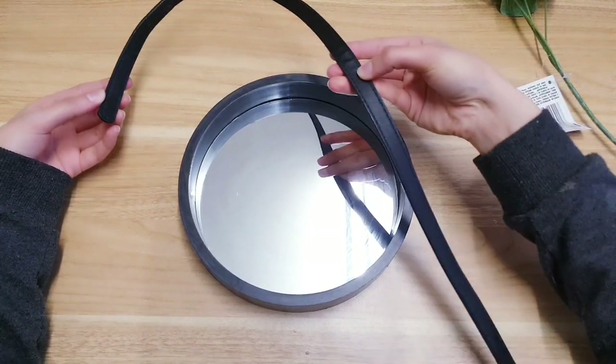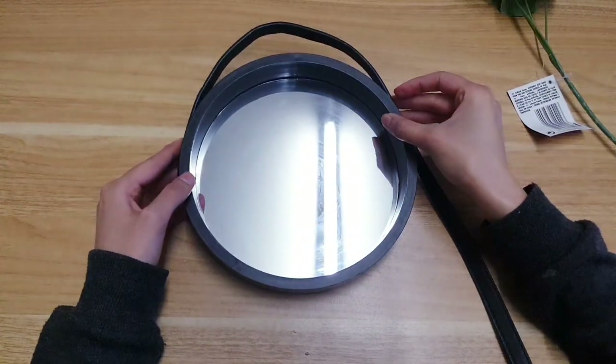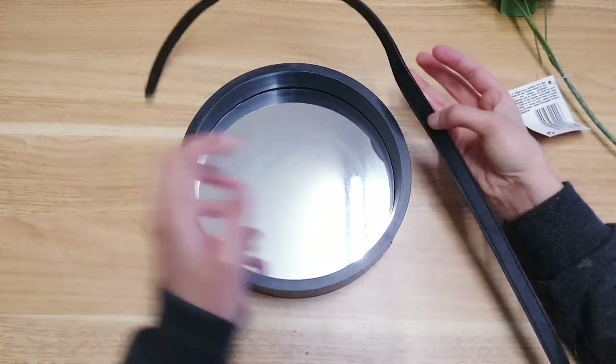This is way too long obviously, so I'm just adding it to the mirror and I think I'm going to cut it around here.